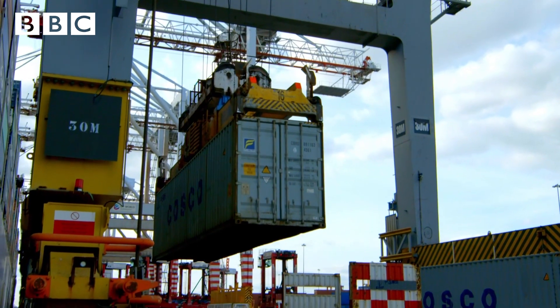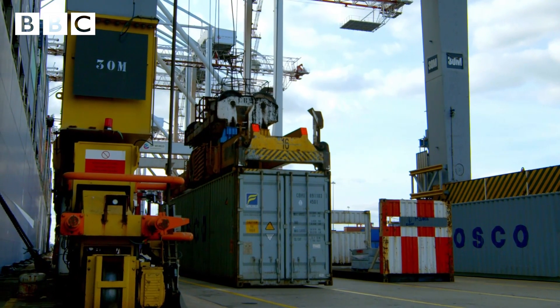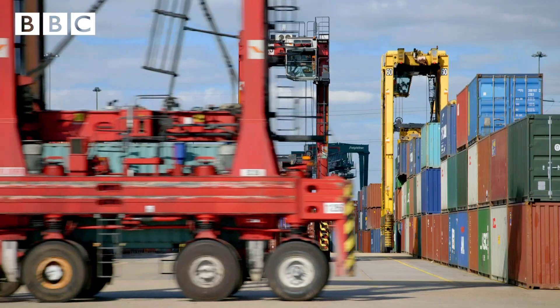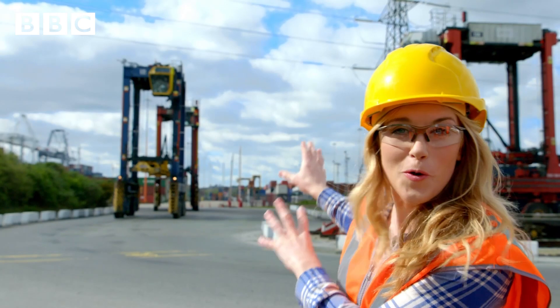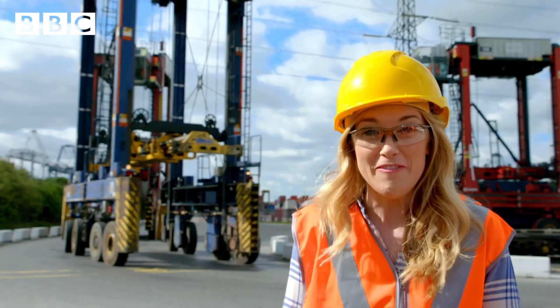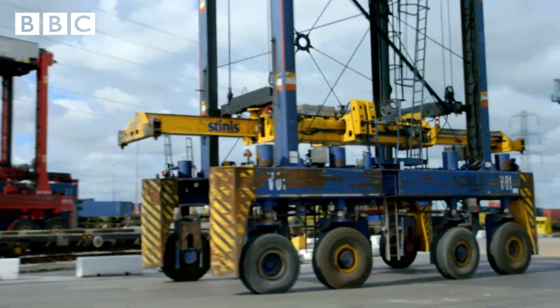The cranes grab and lift the containers onto the quayside. Once the shipping containers are on land, these enormous trucks called straddle cars move the containers into this area called the terminal. Just look at it — it's like a giant robot dock.